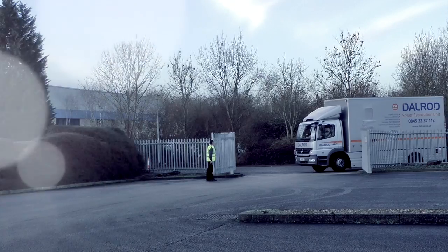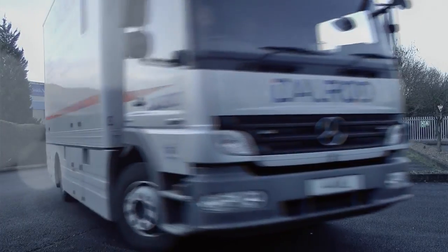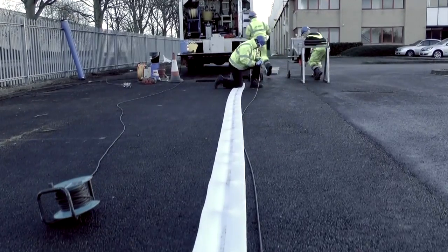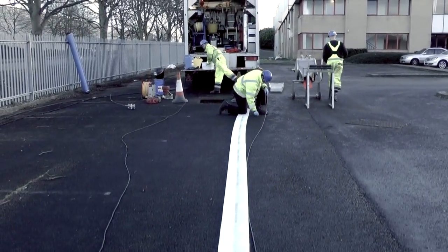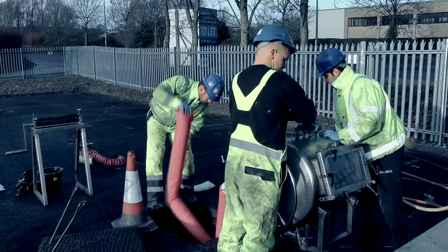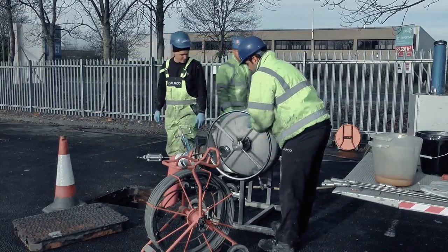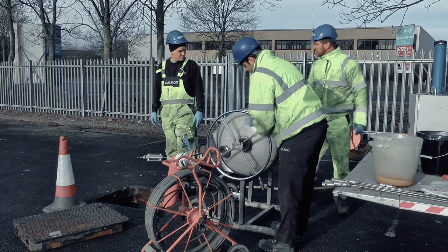Relining a drain against replacement is generally down to the disruption. To reline a drain is quicker, certainly more cost effective, and really comes into its own in awkward situations — across main roads, across pavements, and in difficult areas of access.